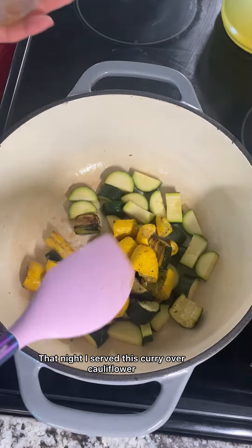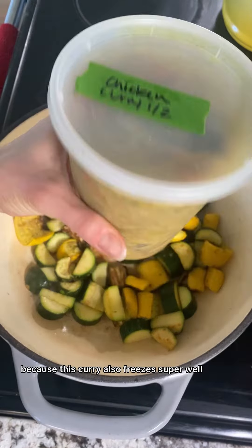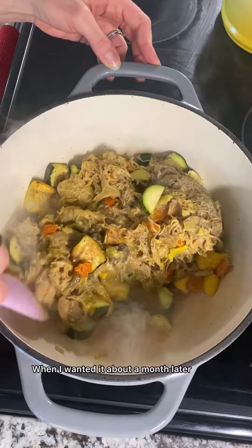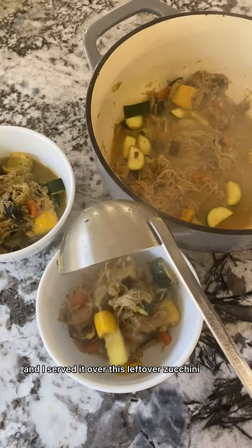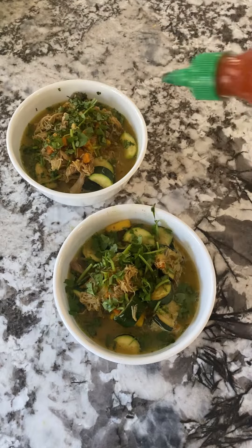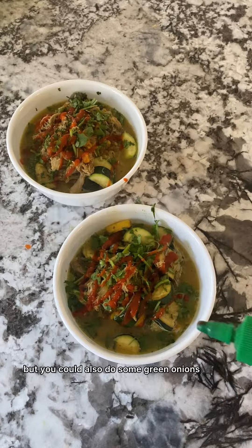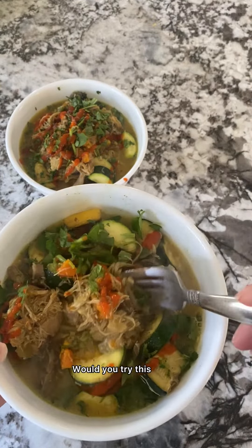That night I served this curry over cauliflower rice as my measured vegetable, and then I froze the rest because this curry also freezes super well. When I wanted it about a month later, I simply defrosted it and served it over leftover zucchini and summer squash. This curry is very versatile — I topped it with some fresh cilantro and sriracha, but you could also do green onions and additional curry powder.